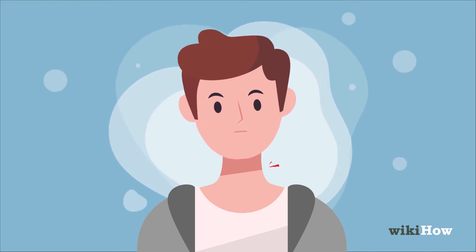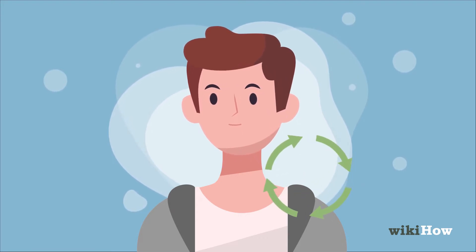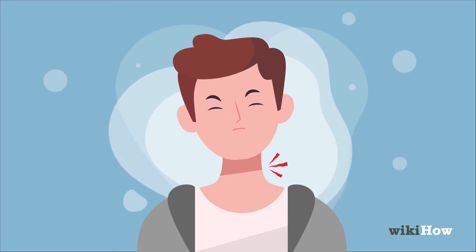To get a crick out of your neck, try slowly rocking your head from side to side, then gently roll your head around in a circle to work out any knots. Stop if you feel any pain.